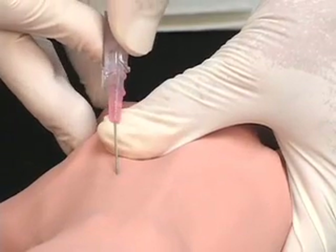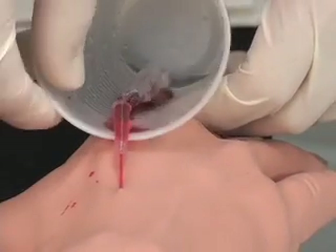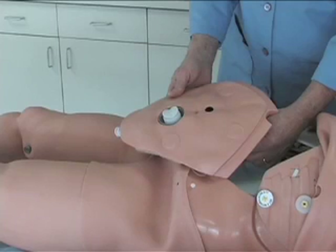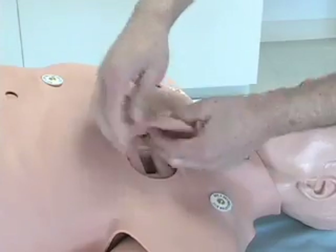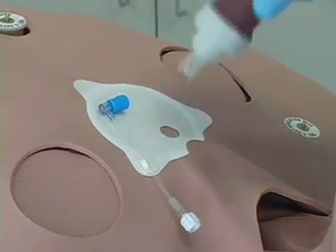Additional features include a hand IV site, a urinary fluid reservoir, and locations for pericardiocentesis, tension pneumothorax procedures, and chest tube insertion, as well as a PingFast 1 trainer site.